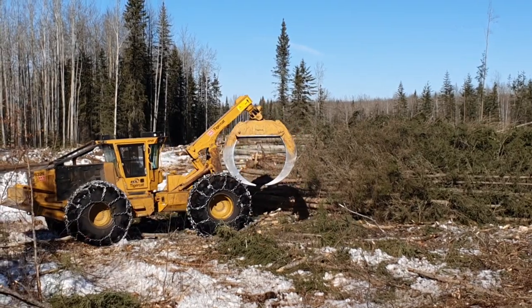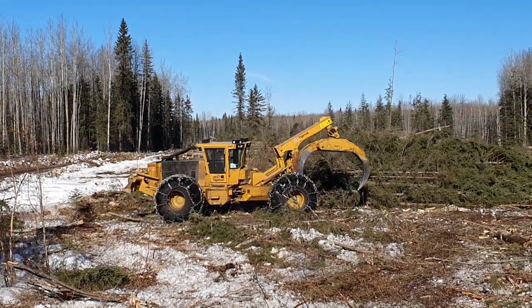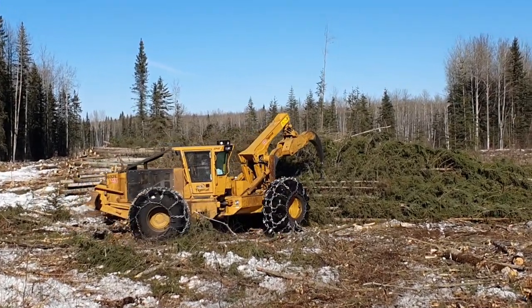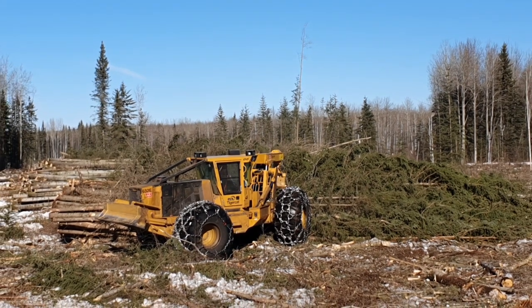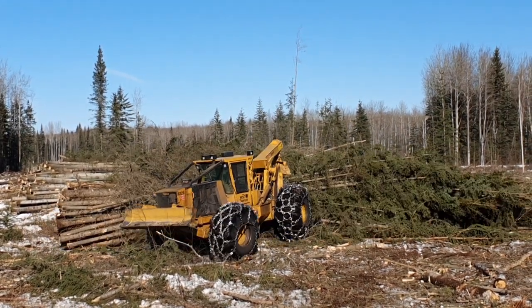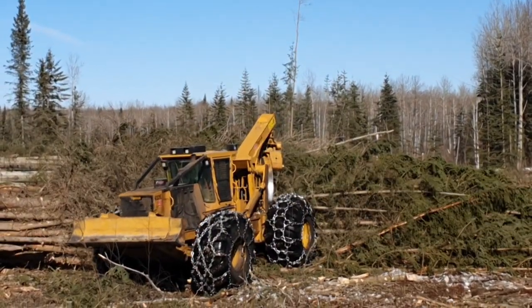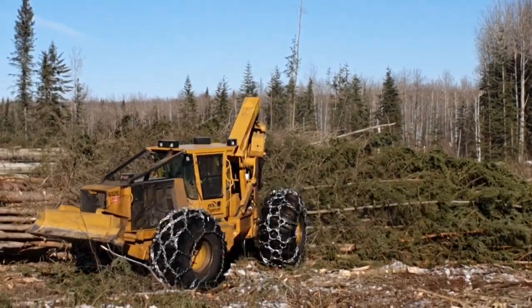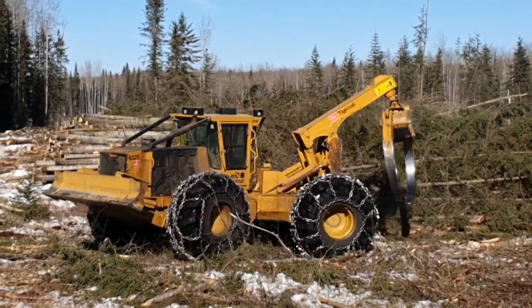So he dumps the front and he'll get in close, grab the back of the drag, lift it up on there. You see how aggressive those tire chains are? It's crazy.